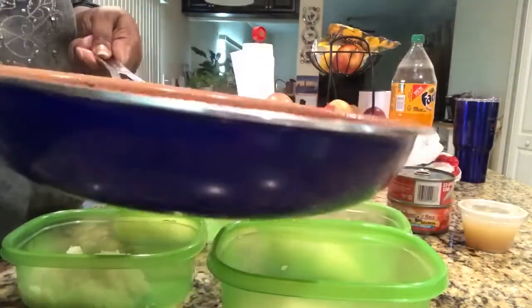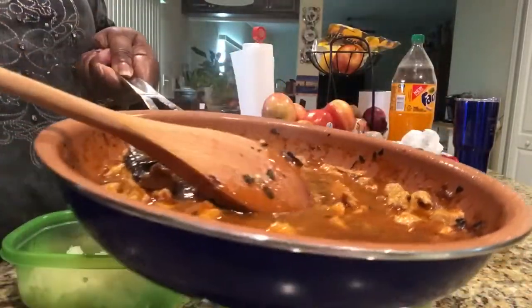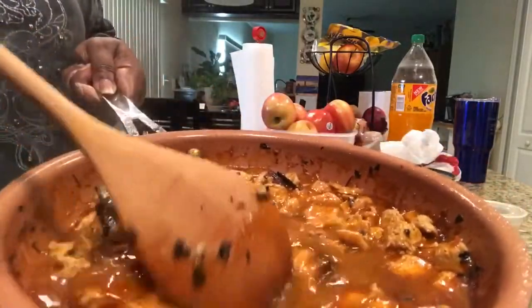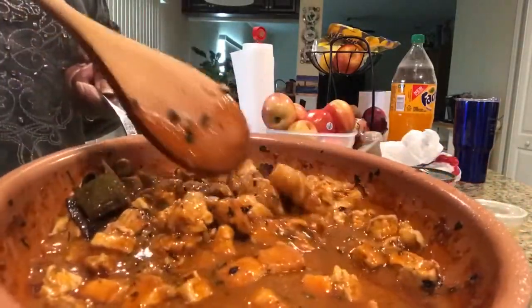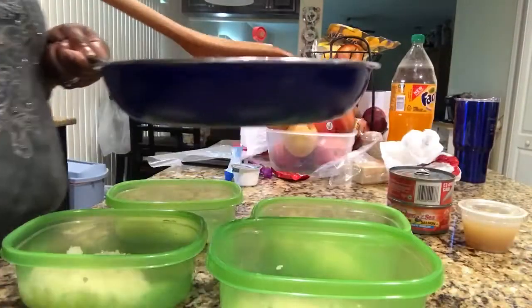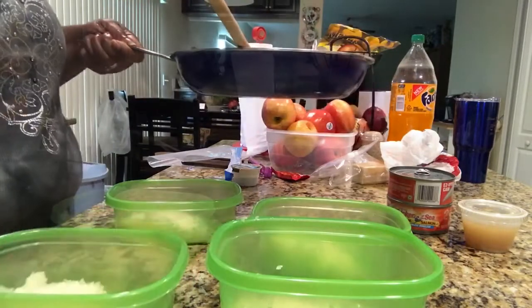Here is our finished product and it looks freaking amazing. It smells amazing and I can't wait to try this. Let's go ahead and dish this up — I am going to get a cup measure for this.